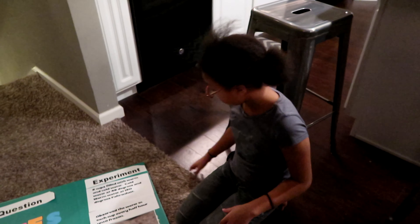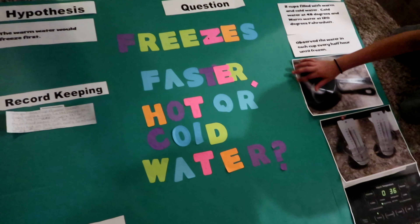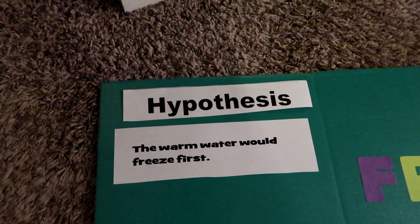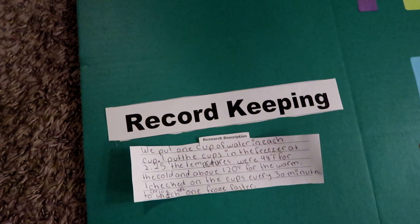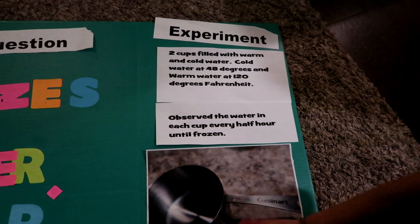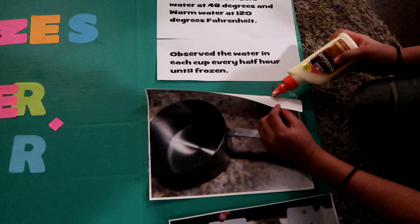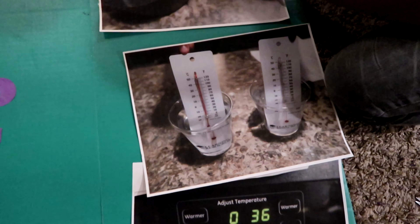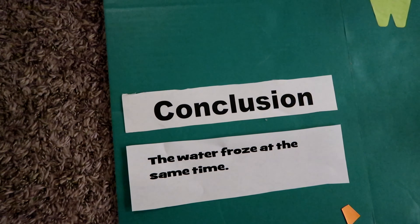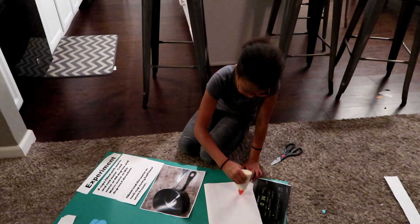I'm going to bring the pictures and the titles and captions down. Here was the question: Freezes Faster — Hot or Cold Water? Tatlin's hypothesis was that the warm water would freeze first. Some record keeping of the notes that she took. The experiment: two cups filled with warm and cold water — cold water 48 degrees and warm water at 120 degrees Fahrenheit. We observed the water in each cup every half hour until frozen. Pictures of the cups, the water, and the freezer temperature at zero. We concluded that the water froze at the same time — no conclusive evidence that one froze faster. Science project number one, done.